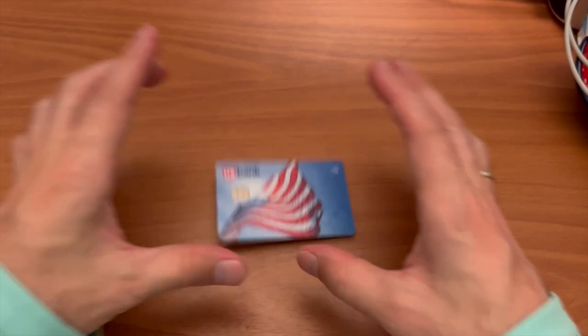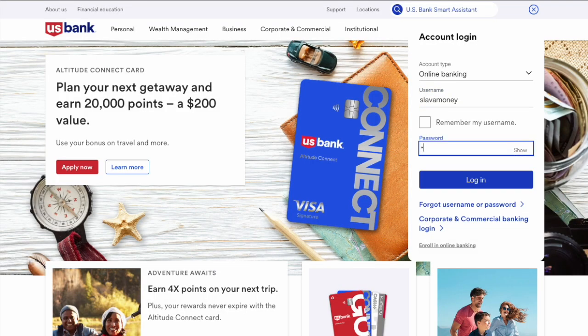Then, open the US Bank website in your browser. On the main page, find the login form and enter your username and password. Then click the login button.